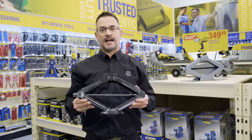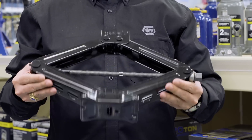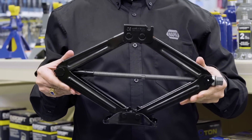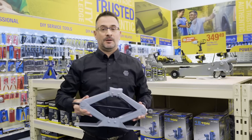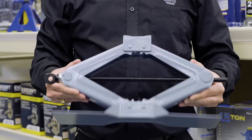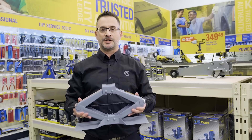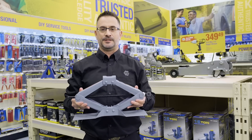Scissor jacks. This is your basic factory model. As you can see, the metal is not very strong and it's only really good for roadside emergencies. At Napa, we offer a heavier duty scissor jack. The base is bigger and the metal is thicker. It's great for working in your garage and it would be awesome for roadside emergencies.